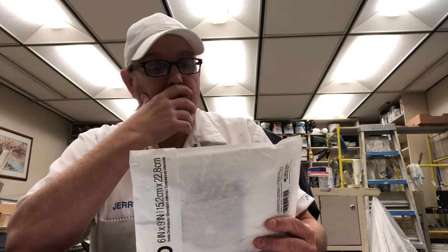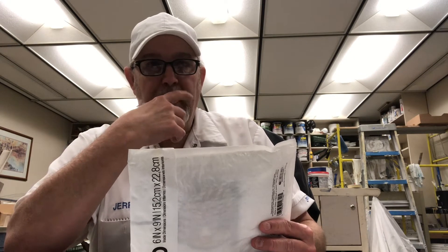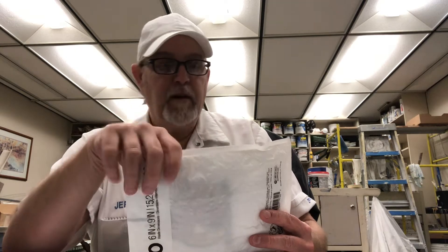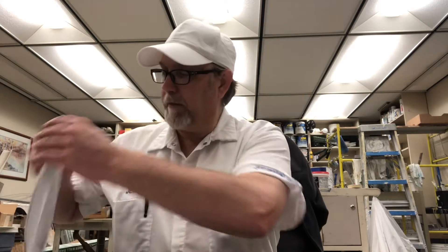So this is from Isaac Monson. He is the owner of Bronco Billy's Flamin' Hot Beef Jerkies. He sent me some samples here. Got them yesterday. So I'm going to open them up and see what flavors he was able to send.